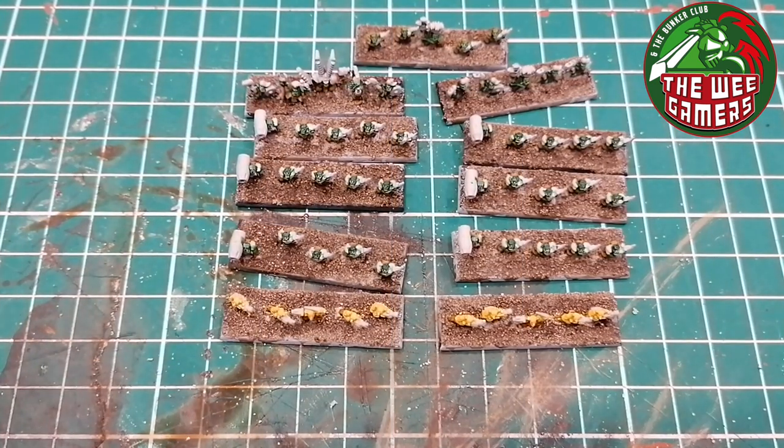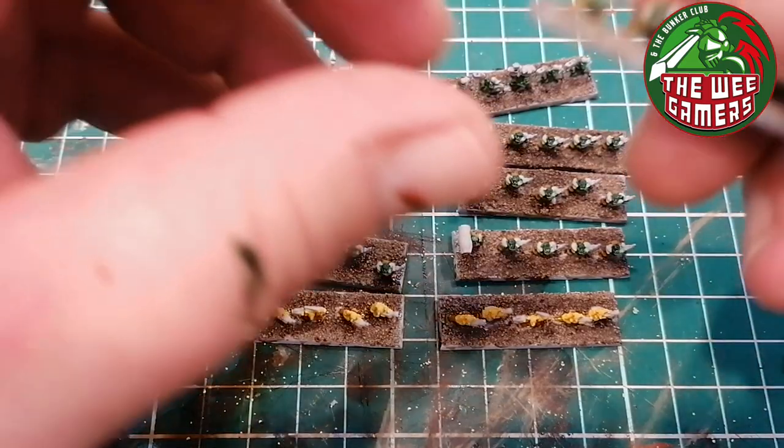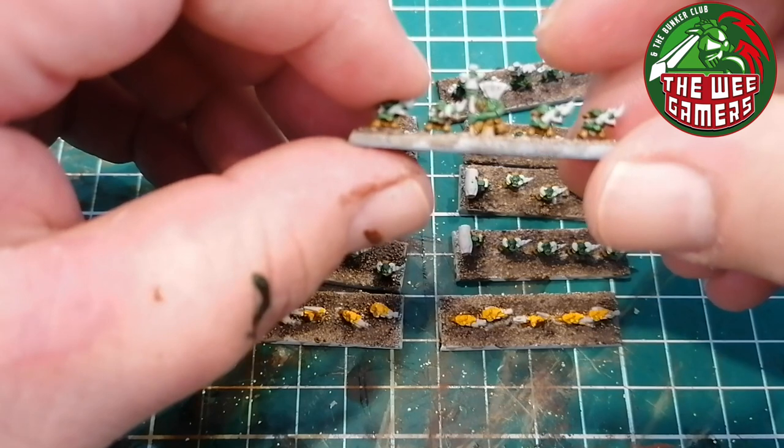The tedious part - the factory line of just the same colors over and over again - is kind of done. We've got the brown on, we've got the Ork flesh on, and now we're ready to build some character into these models. I inked all the sand and let it dry. Gray Seer also comes in a little pot and I have that, so anywhere I went over with the ink on the sand I just touched up before starting in with the contrasts.